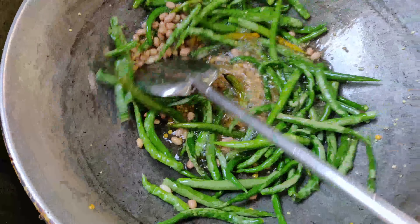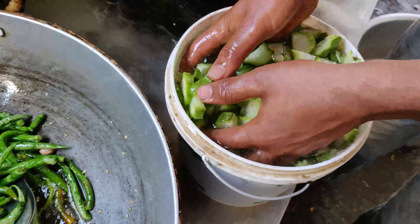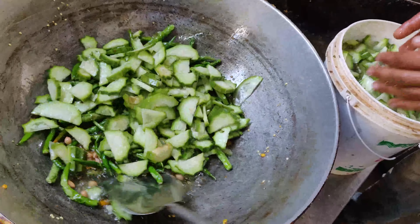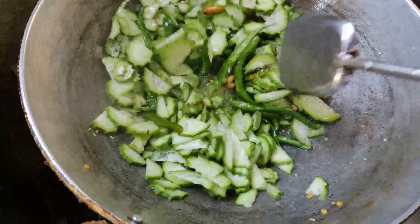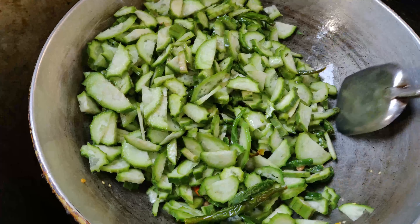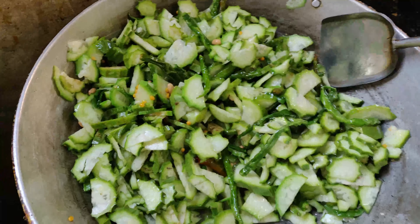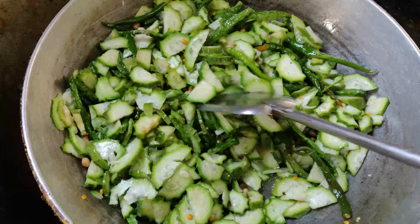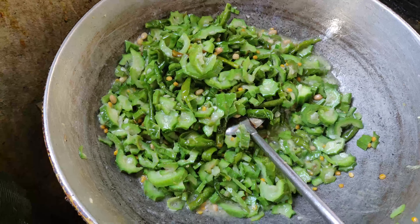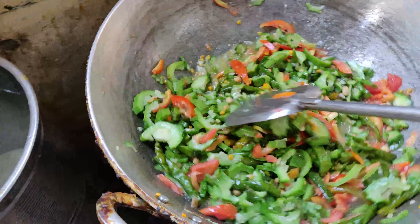Push it out. Now let's fry the tomatoes. I like tomatoes, they are very soft. If you can't get more tomatoes, start adding tomatoes. I am going to add the tomatoes at the end. I will add the tomatoes.